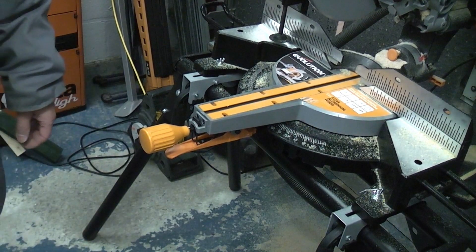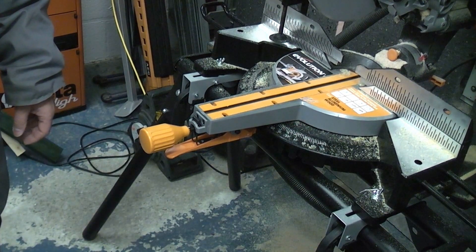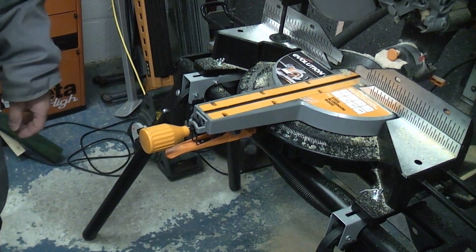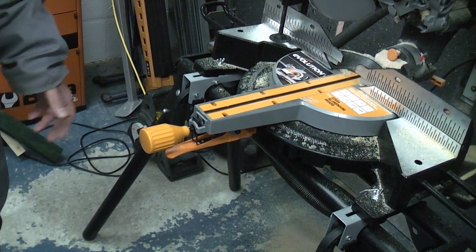Sometimes you need to cut a piece that's slightly too big for the saw. In instances like that you can flip the workpiece over, which will enable you to cut pieces up to about 600mm long, which is about 2 feet.